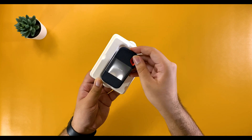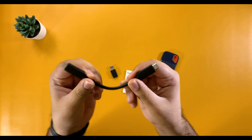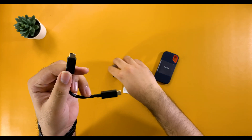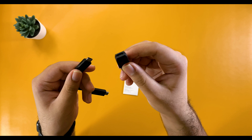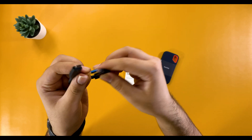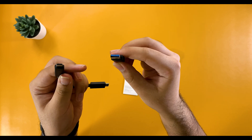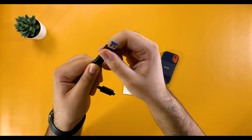Inside the box, you'll find the super-tiny SSD, some documentation, and this short and thick reinforced USB Type-C to Type-C cable. They've gone with the dongle approach here by packing in a Type-A to Type-C adapter instead of another cable. I still would've loved to have had a separate USB Type-A to Type-C cable, but I guess this makes carrying the cable much easier.